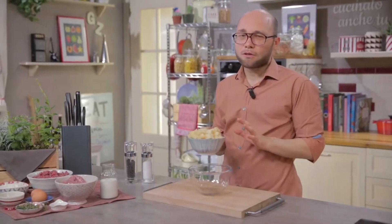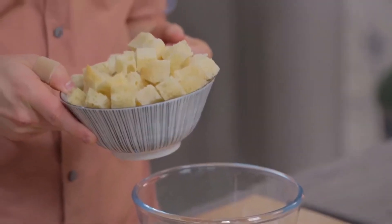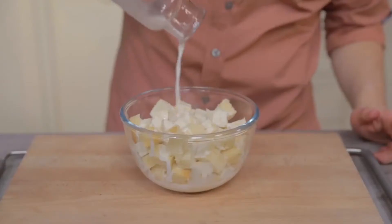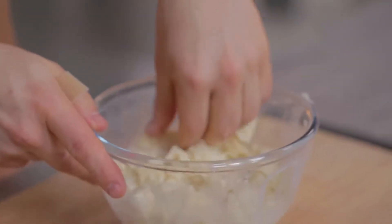Let's start by softening some crumb. I've already removed the crust, let it dry, and then blended it to make breadcrumbs. You can add some herbs or spices to make it even tastier. I'll pour it in a bowl and then soak it in milk, which obviously you can replace with water. Now I'll pinch it a little with my fingers to help absorption.